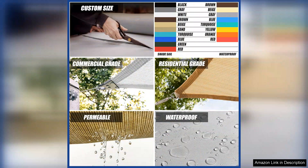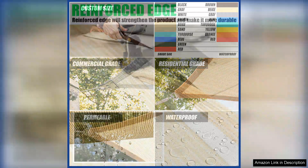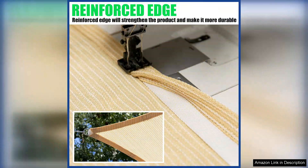The fabric is also easy to clean and maintain, ensuring that your shade sail will look great season after season. I was impressed with the overall quality of the ShadeMart Sun Shade Sail.